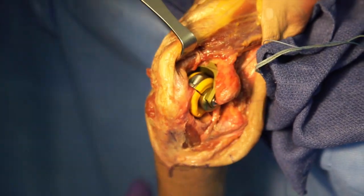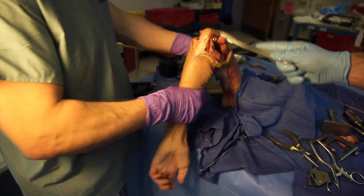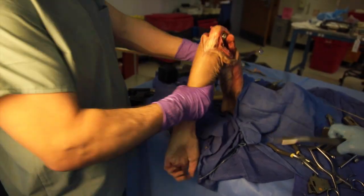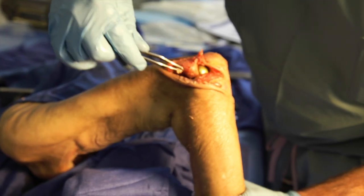The elbow is taken through a range of motion; note that the triceps has remained intact throughout the procedure. Intraoperative fluoroscopy can be performed to ensure adequate sizing and positioning of components. Our technique for cementing is to use a small cement gun, cement restrictors, and runny cement to pressurize the canal.